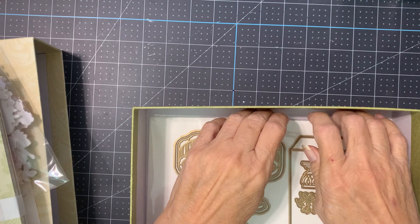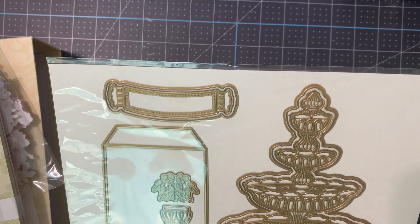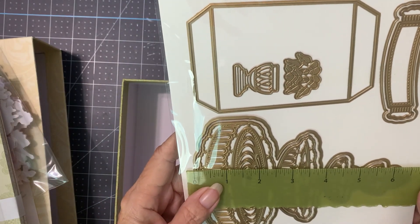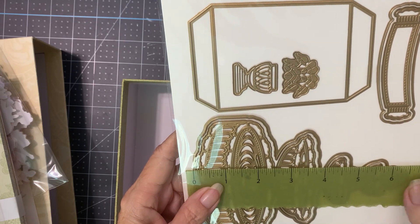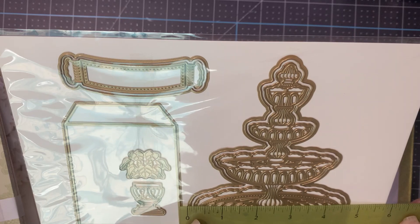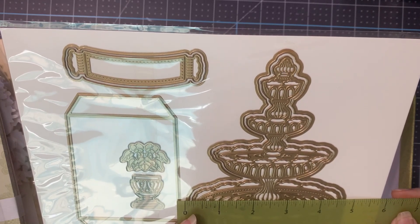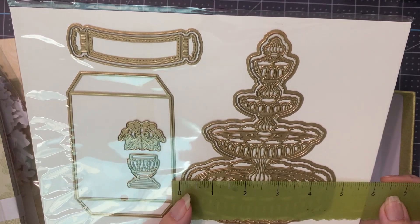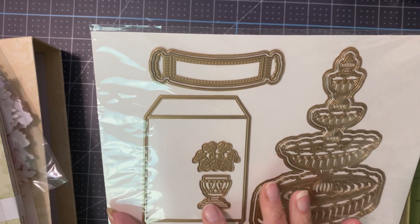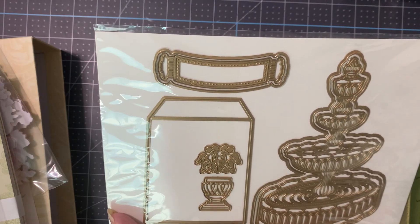Look at how huge this is. This fountain is — oh my — it is six and a half inches tall, so it's definitely a five by seven card. The rest of them were four and three quarters, so it's definitely going to fill up a five by seven envelope. Look at how beautiful that is.